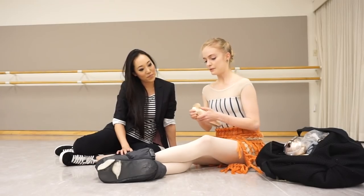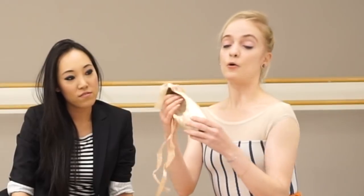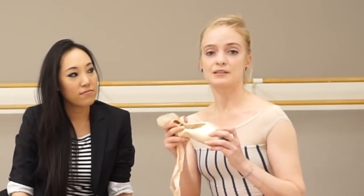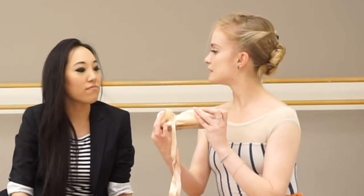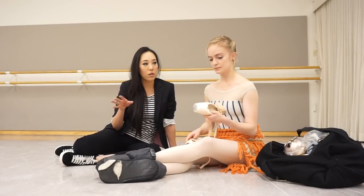I wear custom-made Repettos. Basically the only thing I do to them once I get them is I darn the tip. One of the things I really love about them is the shank is a perfect mix of hard and pliable for my feet, because my feet are strong and bendy but I need a bit of support as well. I also have the sides cut down a little bit, as well as the heel, so there's not too much excess satin.